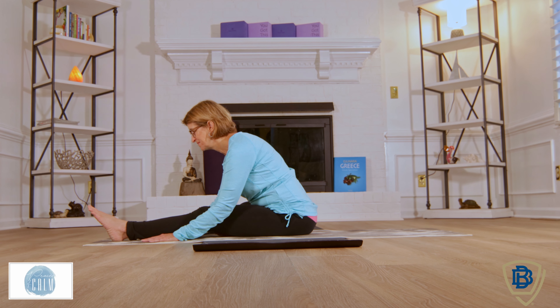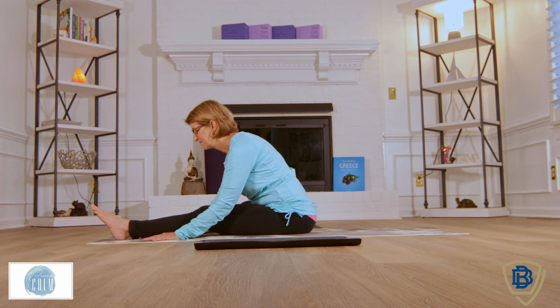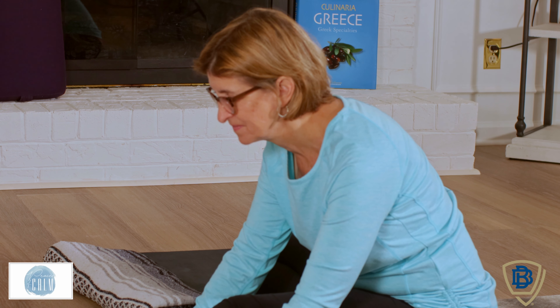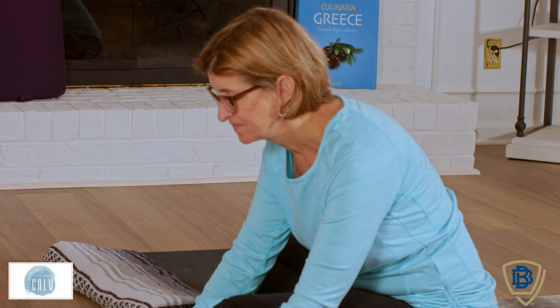If you need extra support underneath the knees because you've got tight hamstrings or tight quads, please give yourself a little extra support.